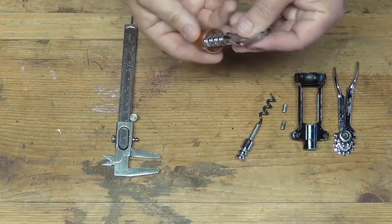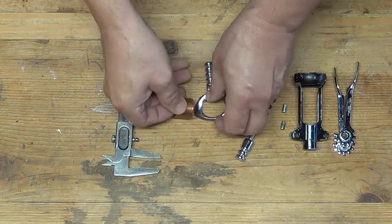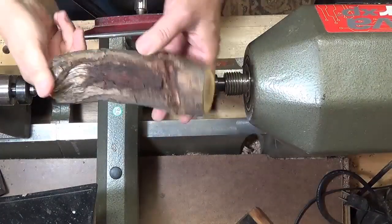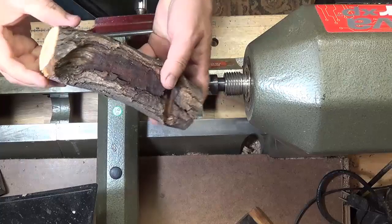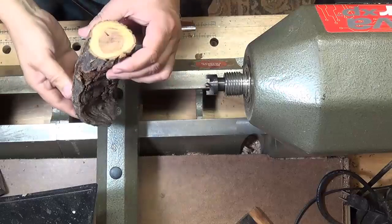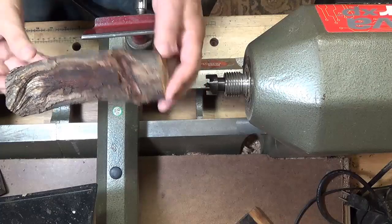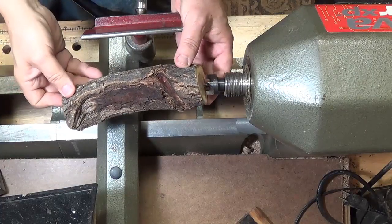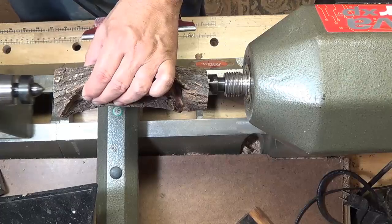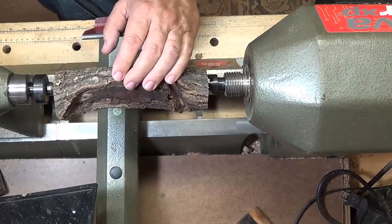I do have a ferrule here that I made from a copper coupling, and I can use that to reinforce the neck on my handle. I have this rather ugly piece of wood here — it's mesquite — and I'll try to make my handle out of it. Maybe I can leave some of the natural edge. I drilled some little guide holes in the bottom. It's going to be quite off balance at the beginning, but that shouldn't be too much of a problem.